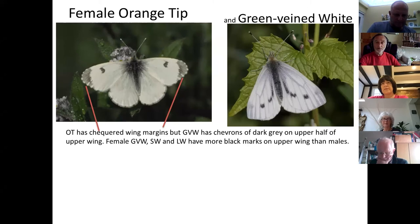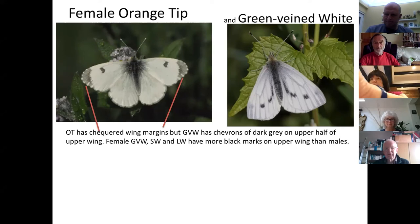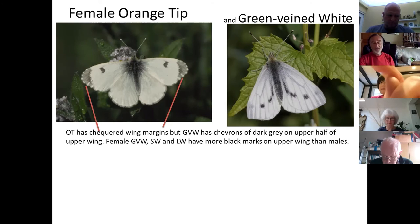A participant mentions seeing what appeared to be a female orange tip with a brown and mottled underside, matching the description in their butterfly book. The mottled green underside is quite right for orange tip. There are actually two possible species with that mottling, but one is a very rare migrant, so it was almost certainly orange tip.